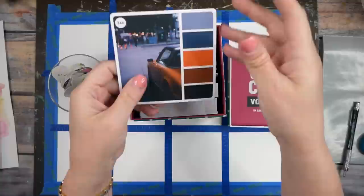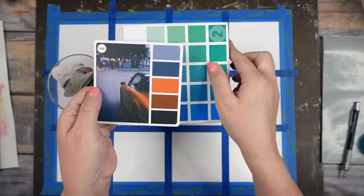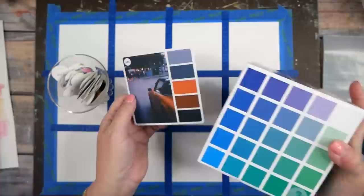Let's just do a blind pull — I haven't looked through all of these so I don't know what color we're going to get. Oh, I'm feeling pretty excited about today's color palette. I love these dusty blues and the little pops of orange. Palette number 346 out of cube number two.